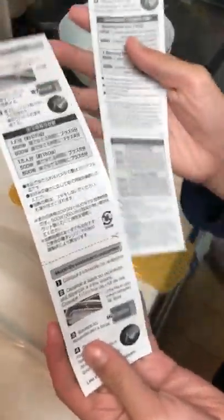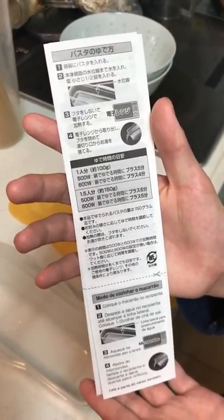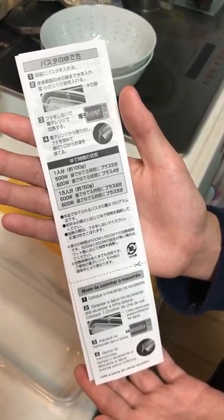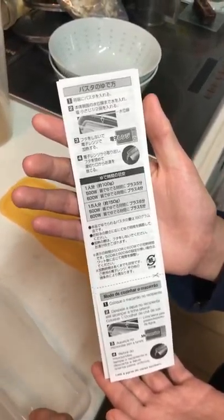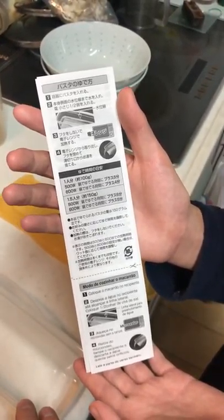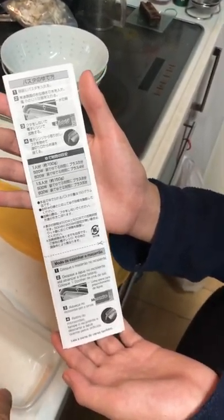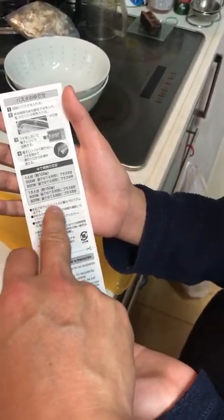This is in Japanese, and it says to put the pasta in right here. And number 2 — 2番, 本体の側面の水位線まで — we are going to put the water in where it says it should be. And we are going to put salt, half of a small spoon, then put the cover and put it into the microwave. We are going to make 150g today, so it is going to be about 5 minutes.